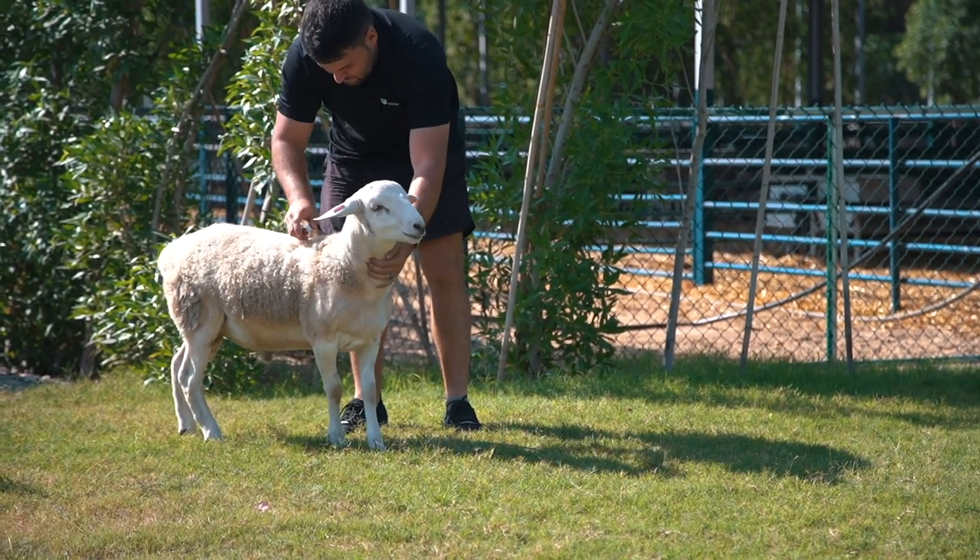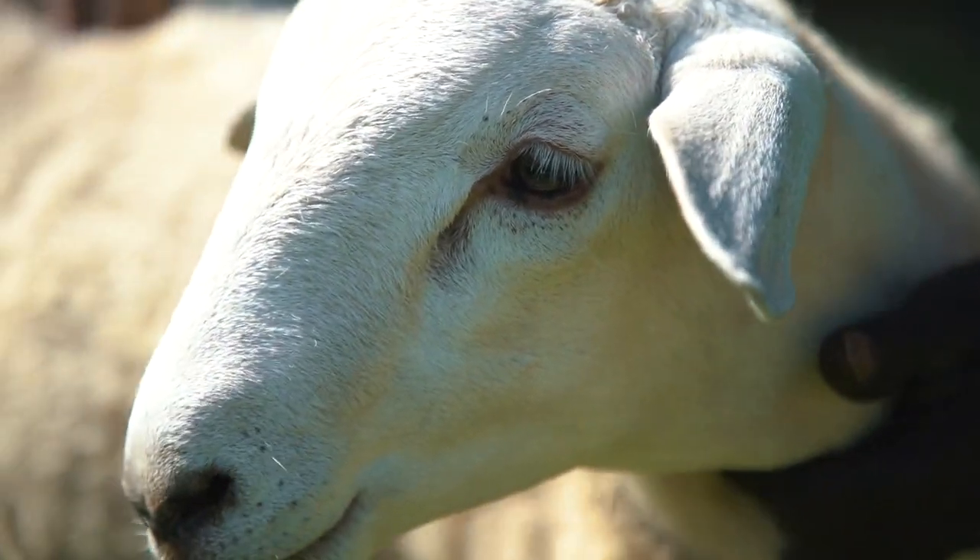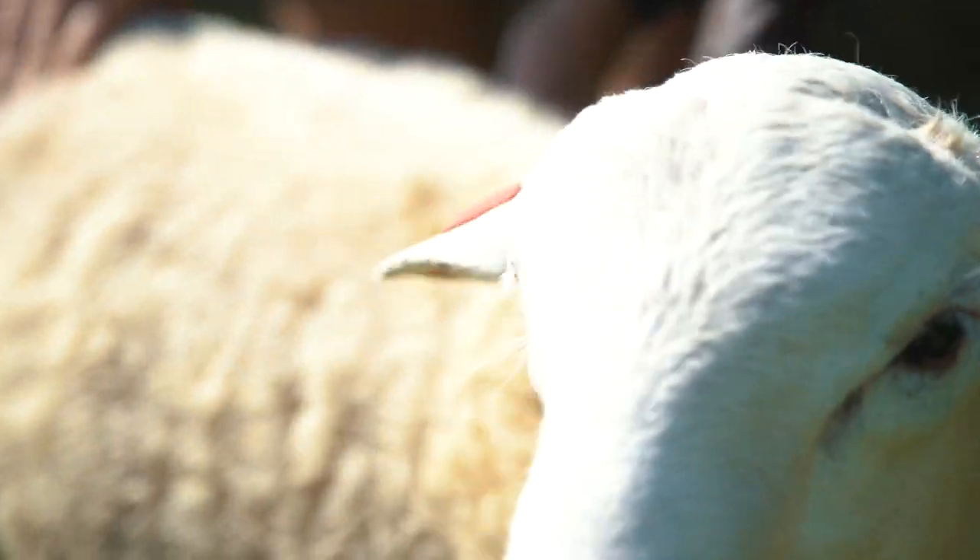Doing body condition scores on your sheep allows you to easily estimate the overall condition or nutritional well-being of your sheep. It requires an assessment of the amount of muscle and fat covering the backbone and the short rib of each sheep. Doing condition scorings throughout the year on the flock allows management to make crucial decisions to meet joining and lambing targets.